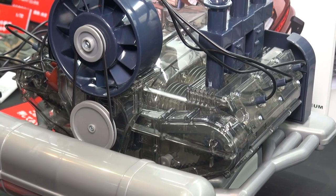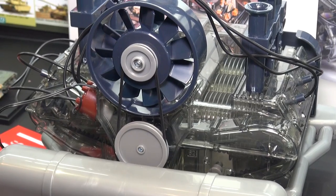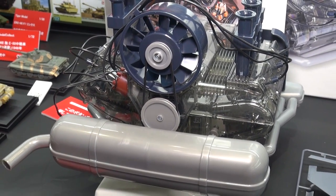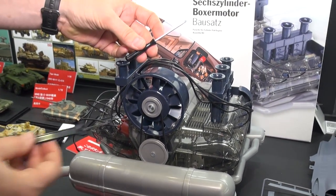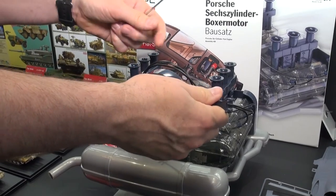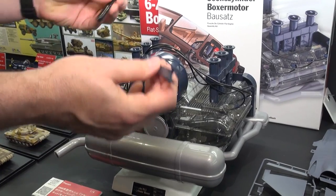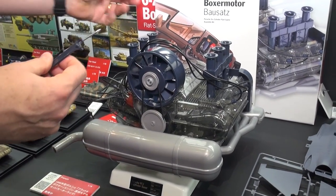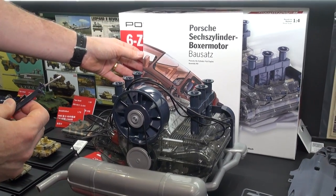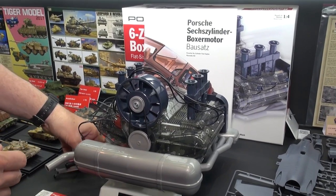To build this, all you need is a screwdriver, which comes in the kit. It also has a handy tool which you use to set the timing on the valves when assembling with the timing belt. If you know anything about cars, that shouldn't be a problem. Even if you don't, it comes with a very nice construction manual that's interspersed with facts and photos about the real engine and the real cars.